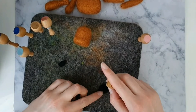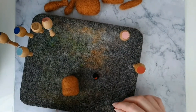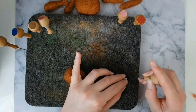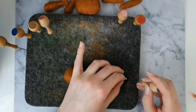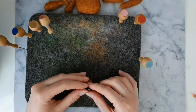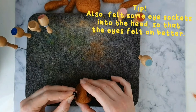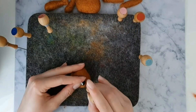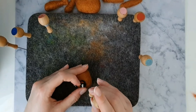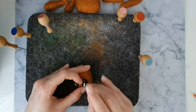For the eyes, felt two flat black discs. Felt on some brown wool for the shading and felt a small white ball for the shine. I'm going to use a couple of pins to hold the eyes into position. Felt mainly around the edges of the eyes — this will help to tuck in any loose wool strands, and you also don't risk damaging the eye with the needle.